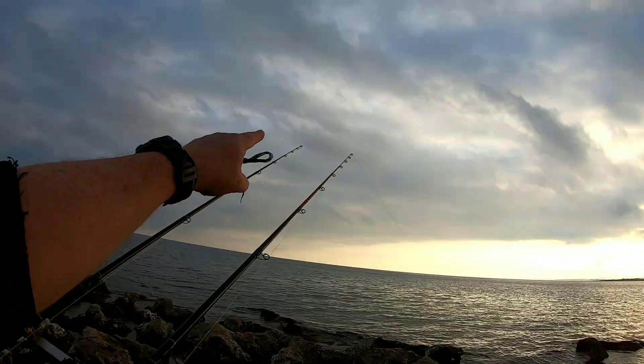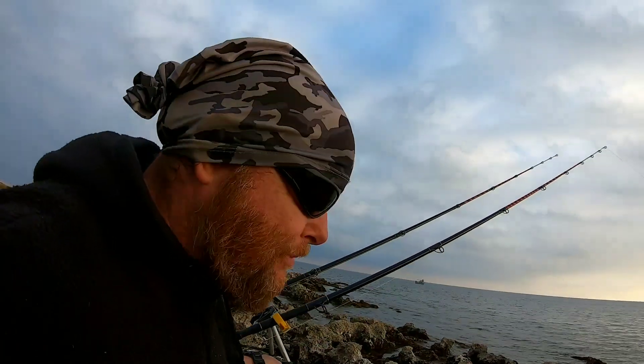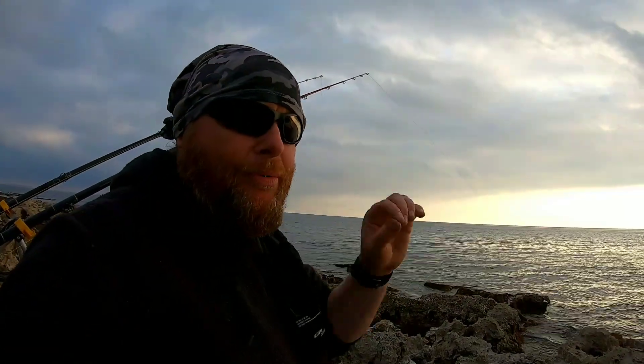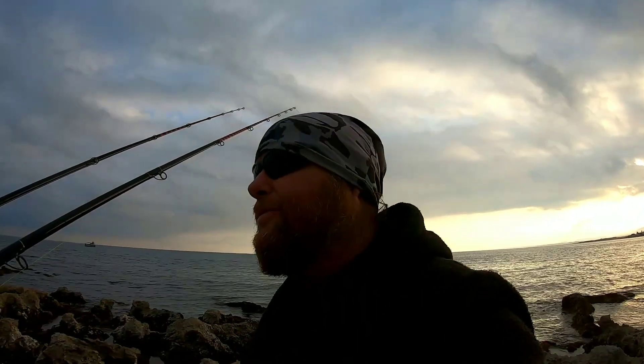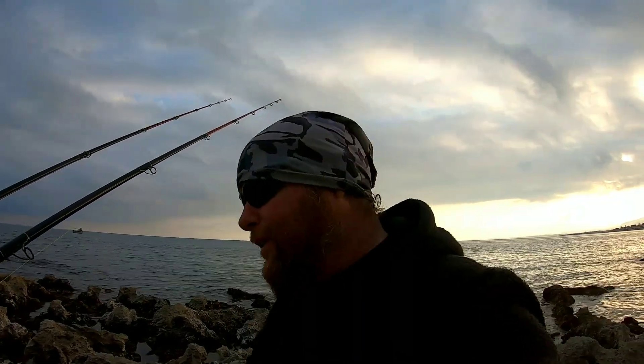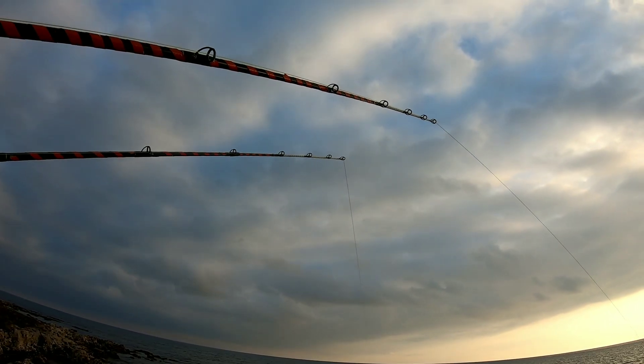This one has most likely got an octopus on it. I'm beginning to learn to see the bites of the octopus and the squid — it's just constant. He's on there eating away at my bait. Not many crabs are the problem, but cephalopods seem to be the plague in these waters around the Mediterranean. The temperature is 15 degrees today, there's a bit of a breeze, so we're not wearing a t-shirt.